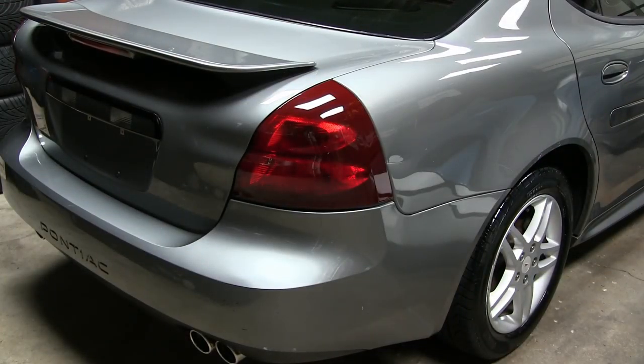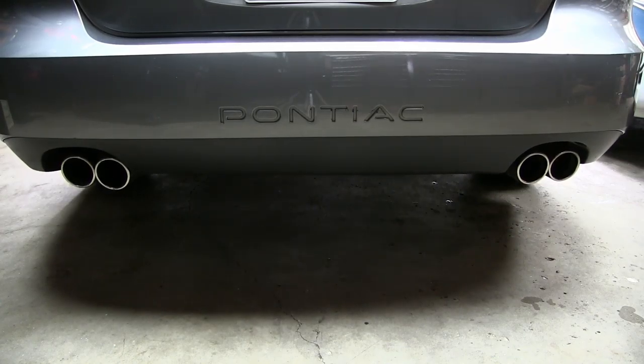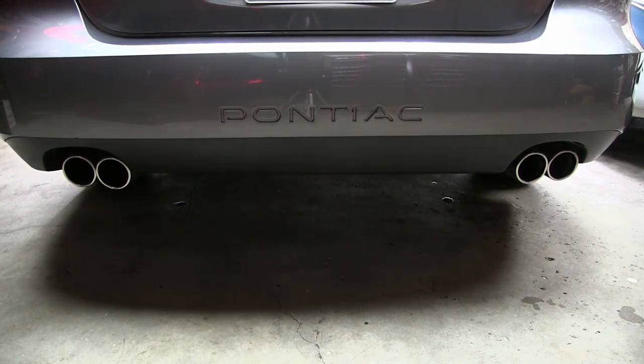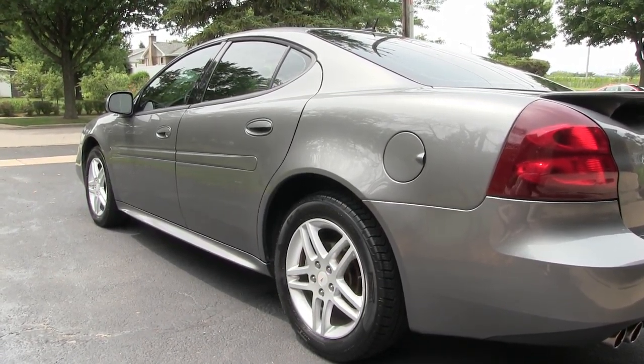All right, I'm all done. It's looking really nice. Took me about 12 hours to get this whole process done — I split it up into two days. I added a little spritzer to the tires, cleaned up the windows a little bit. I'm going to pull it outside now so we can take a look at it in the sun. Wow, would you look at that shine? That is incredible — it did wonderful for the paint on this car.